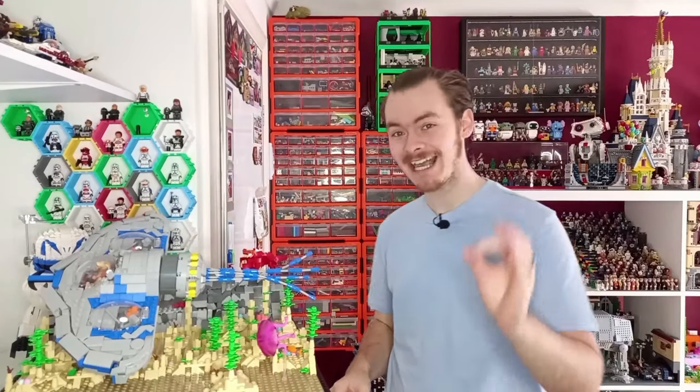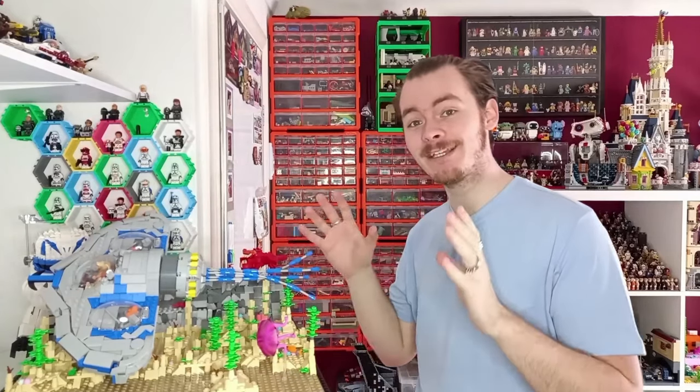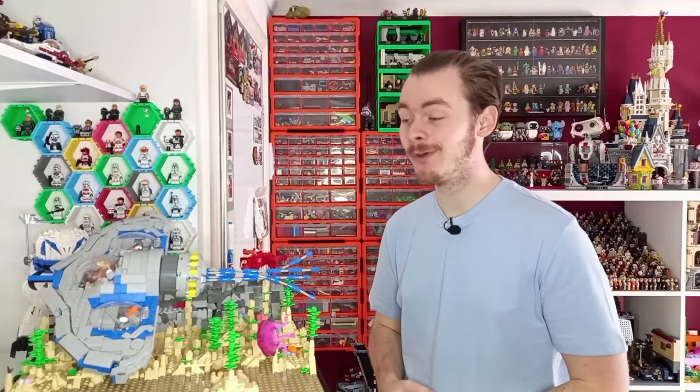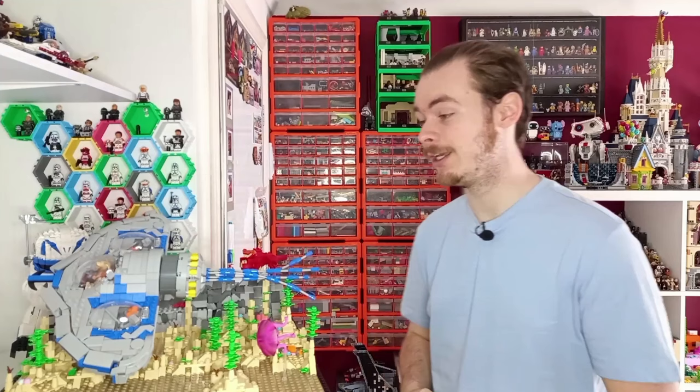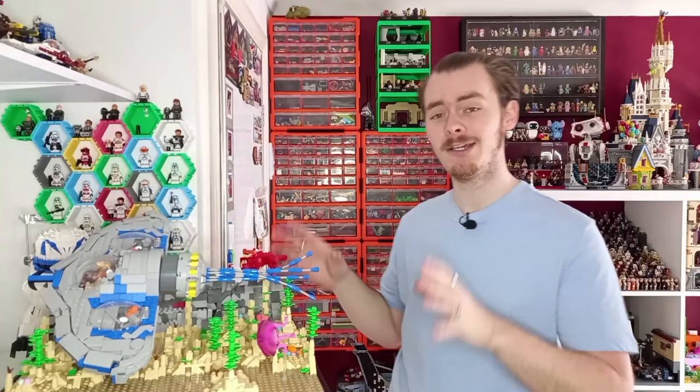After four weeks — exactly 28 days if you include the day this video is going out — we have built a minifigure scale LEGO Naboo Tribubble Bongo, which the name itself nearly takes four weeks to try and pronounce correctly. But I think it's looking really, really cool.